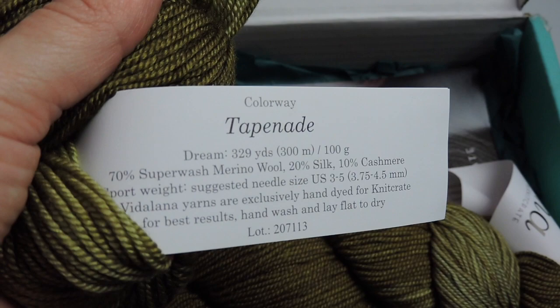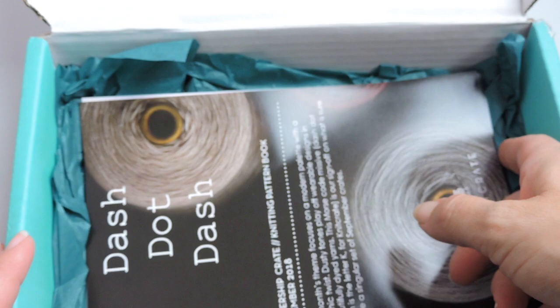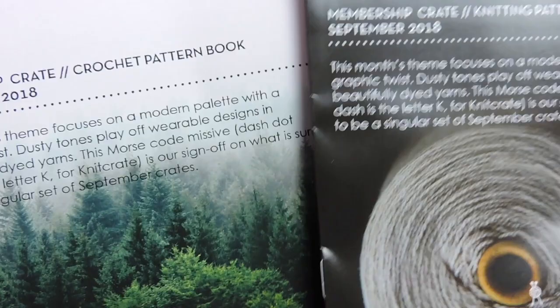So you can read that. It's just so soft, like holding a feather. This is what you get every month — two skeins of yarn with a description and a pattern of what you can make with it.